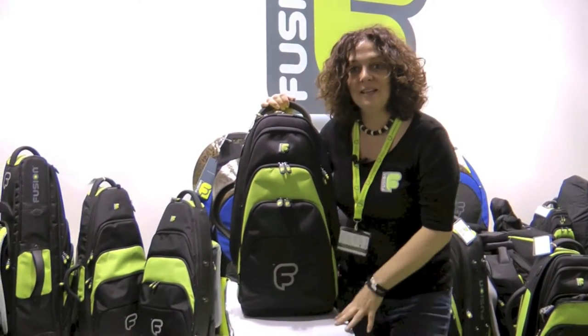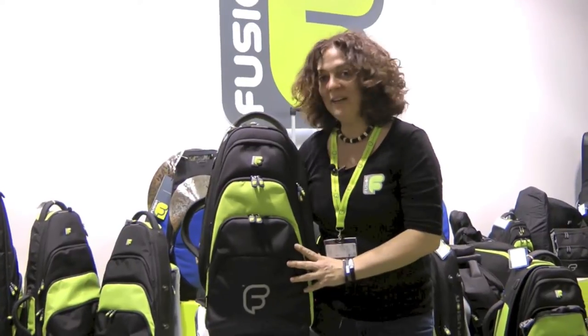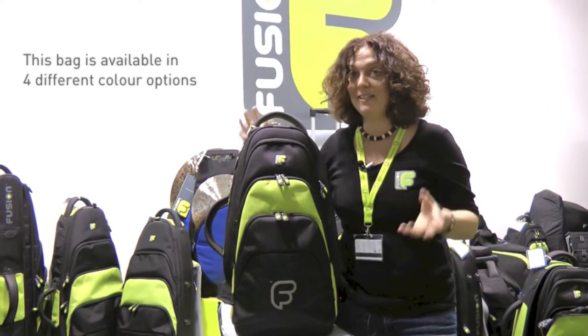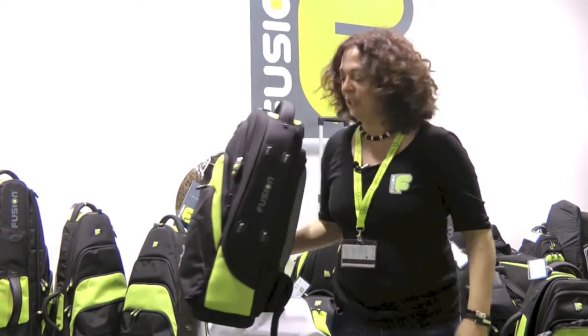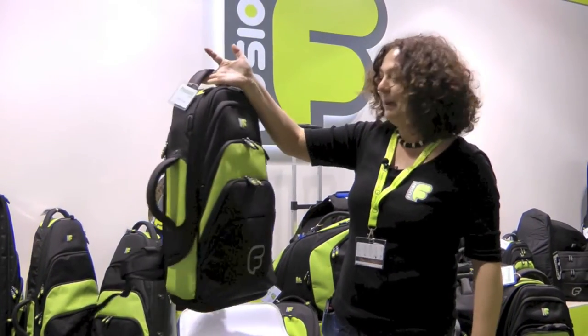Hello from Frankfurt Music Messe 2014. I'm actually stood here with our premium single trumpet bag. I'm shouting a little bit because it's absolutely crazy the sound here. We've had lots of people asking about our single trumpet bag and I'd just like to show you how this bag works.